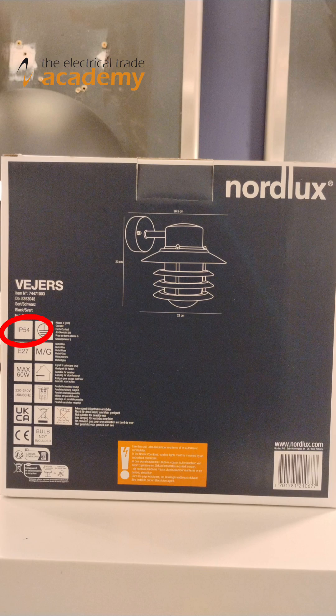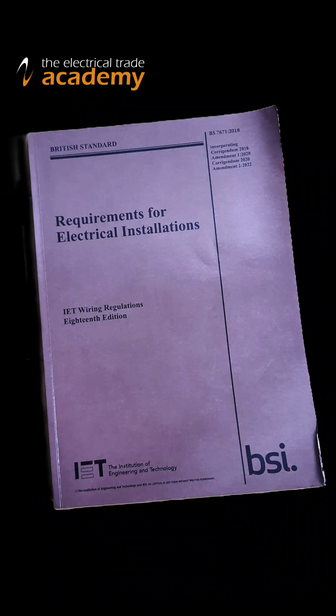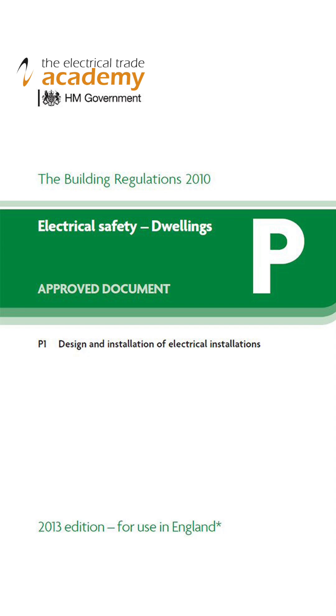Typically you'd find the IP44 rating on outdoor wall light fittings, for example. The IP system is also quoted in relevant sections of the UK electrical regulations BS7671 and in Part P building regulations covering electrical works in domestic premises.